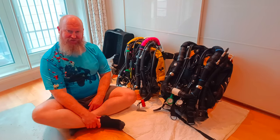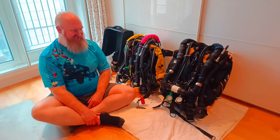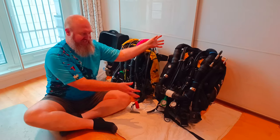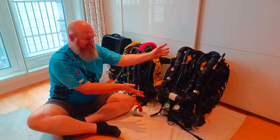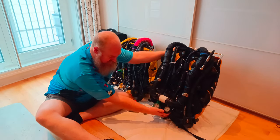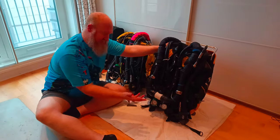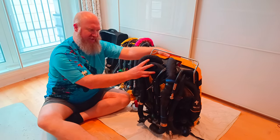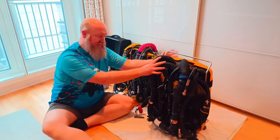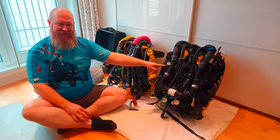Hello. So I've told some people about how I pack my rebreather for flight. This is what the rebreather would look like when it comes from the factory - what I normally dive around the UK. We can see we've got the breathing loop, our gauges, our inhalation, our dilutant O2. In the back here we've got the actual rebreather. And as you can see with this, there's no way that's going in cabin baggage.